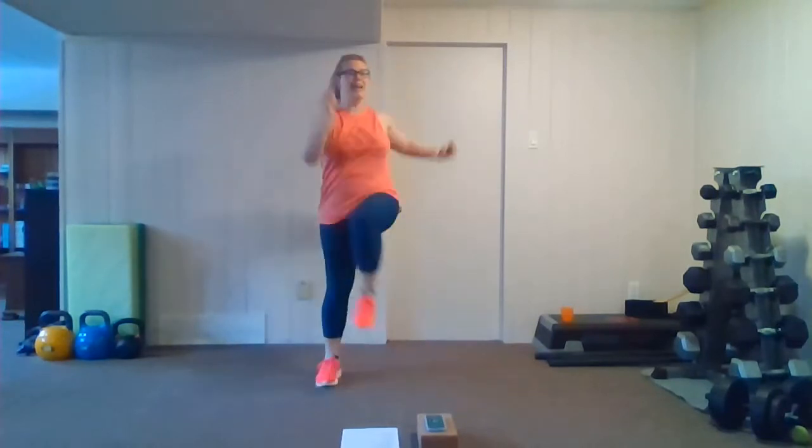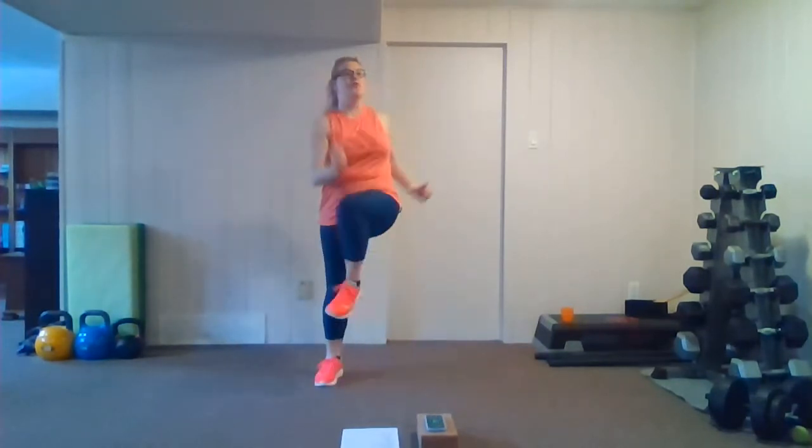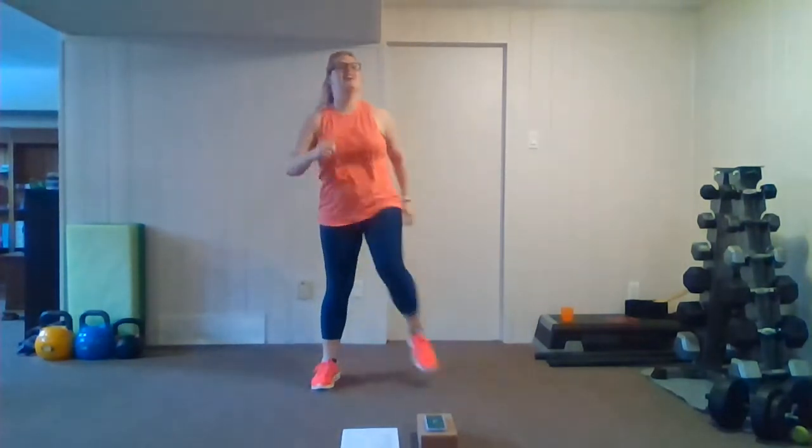We're going to be going into 20-second intervals, four different exercises, and we're going to do them twice in a row for a two-minute or two-minute-and-40-second round. Nice deep breathing. Keep it up and shake it out. All right, let's get started with our first round.